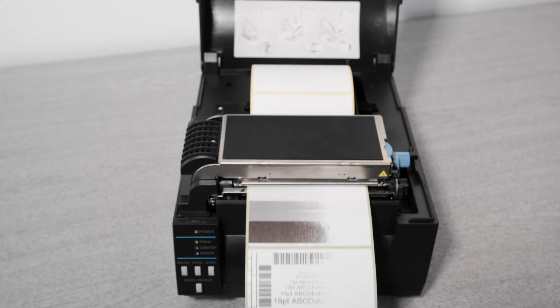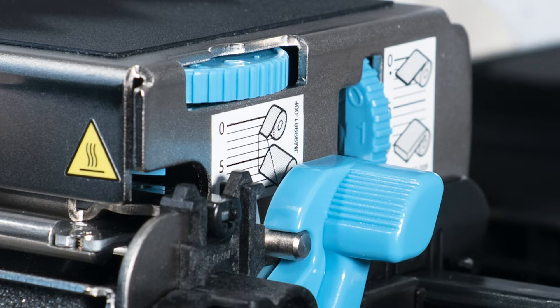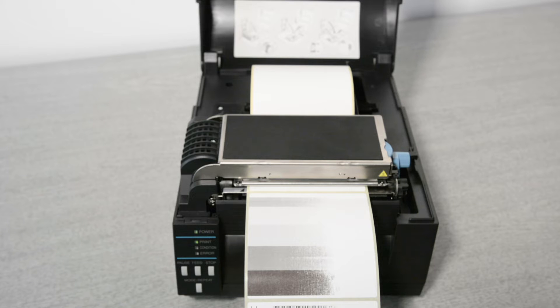To adjust them, it's simply a matter of turning the dials with your fingers to the right position, from 0 to 9. Let's start by setting them to the factory default position, which will work for standard labels about 4 inches or 10 centimeters wide.